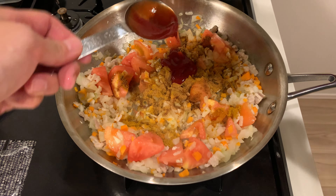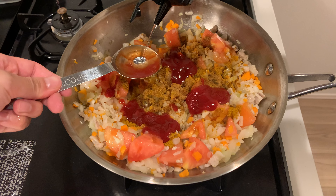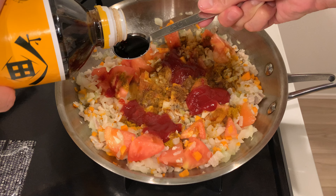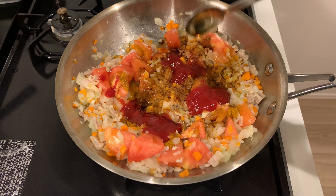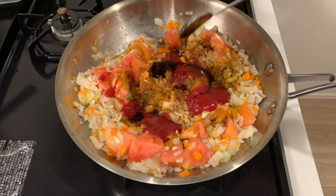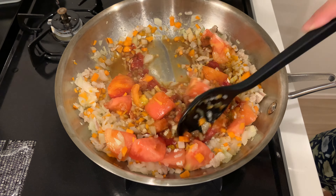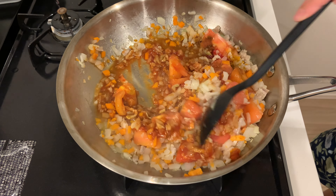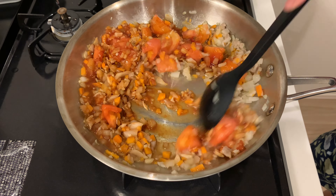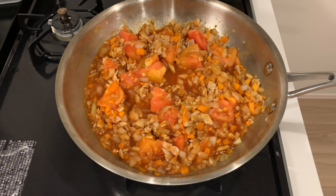Add ketchup, sake, soy sauce, oyster sauce, and sugar. Stir well. As the tomatoes cook, they'll release their juices. Keep stirring and simmer until the liquid has evaporated.